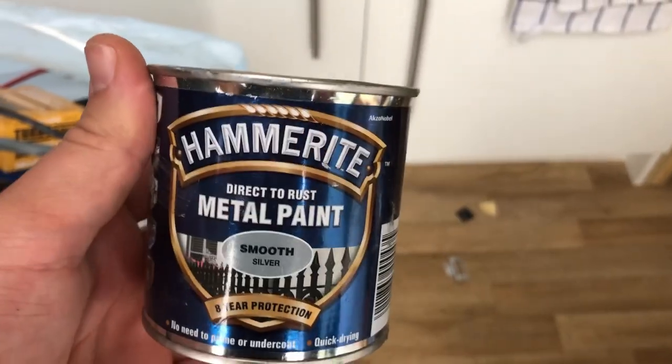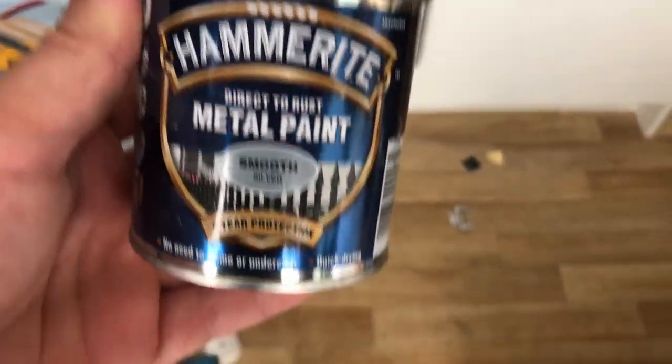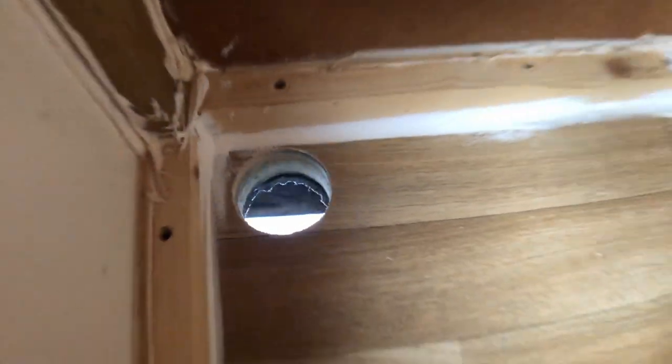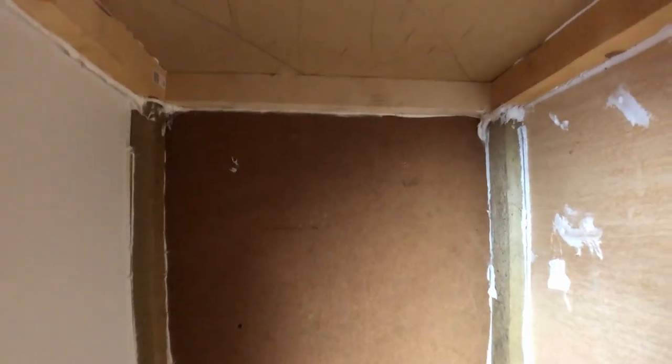I'm going to stick some Hammerite around the bare metal I've just cut for the hole. It's now in — you can see the dropout vent there. I'm going to be putting a little grill over that, which is coming in the post. It's all sealed up — not pretty, but sealed and safe.